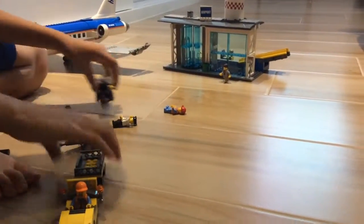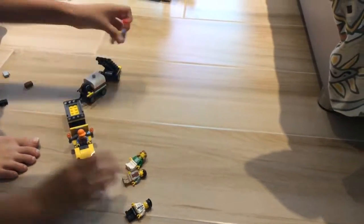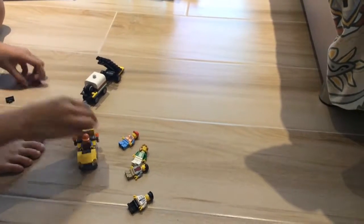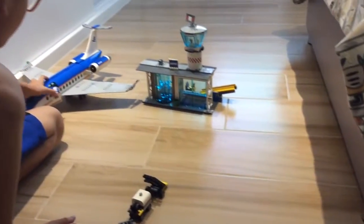Okay, so now you've got your pilot, your two passengers, two airport workers, and another airport worker that works at the airport. And I'll show you the details on the airport now.